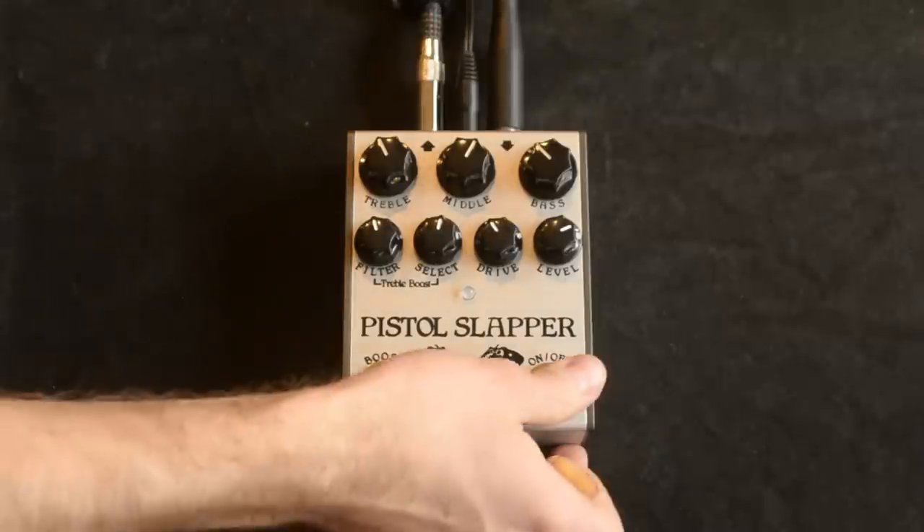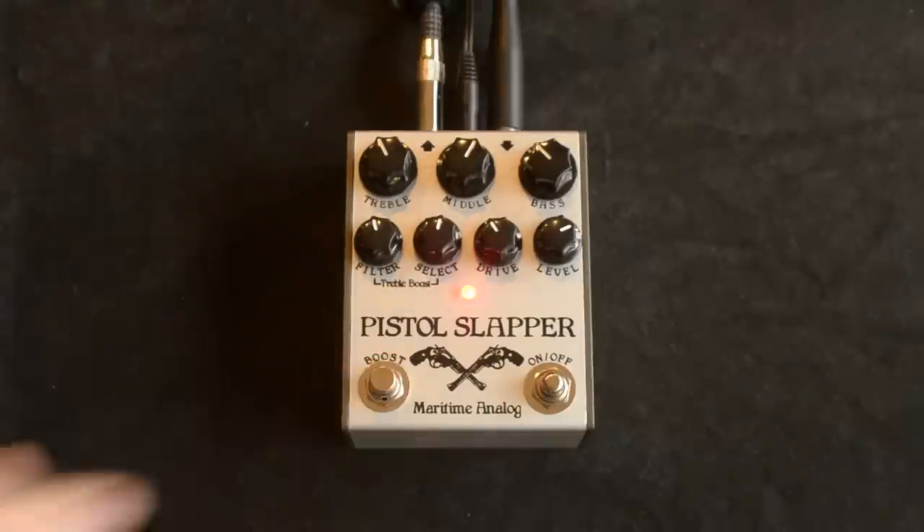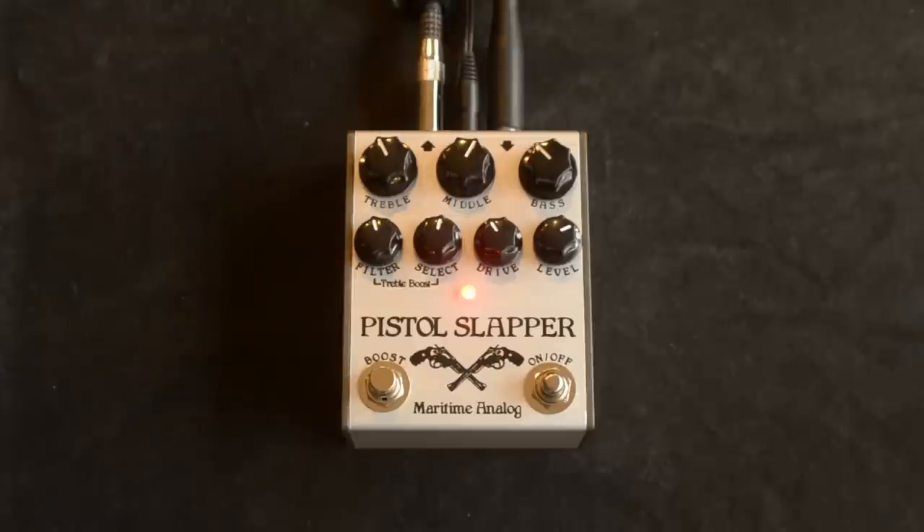On the bridge pickup, this is the drive sound. It's pretty clear sounding. Then this is with the boost — I'll just play the same chords for reference.